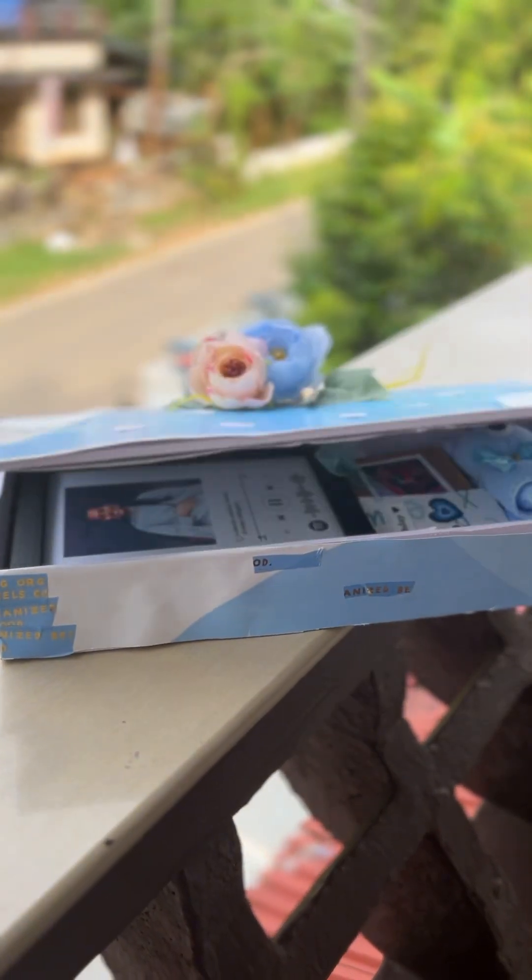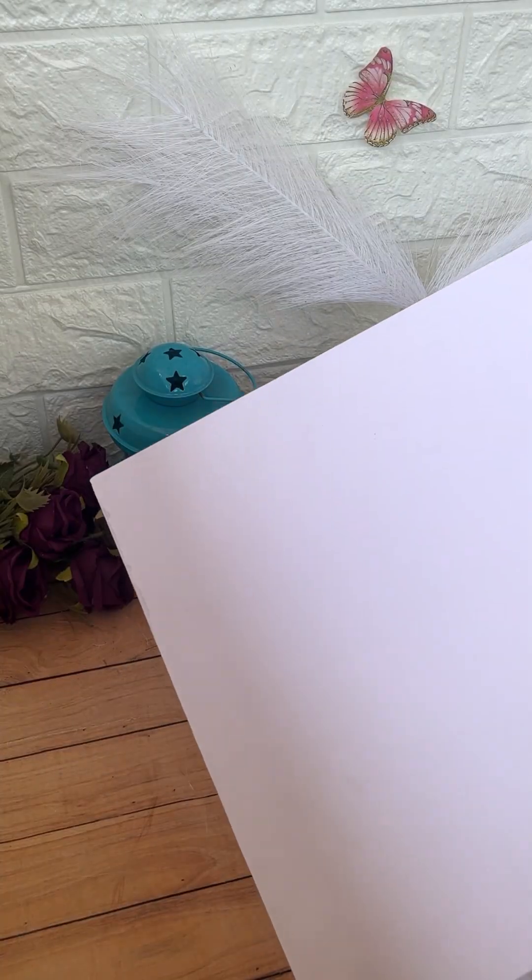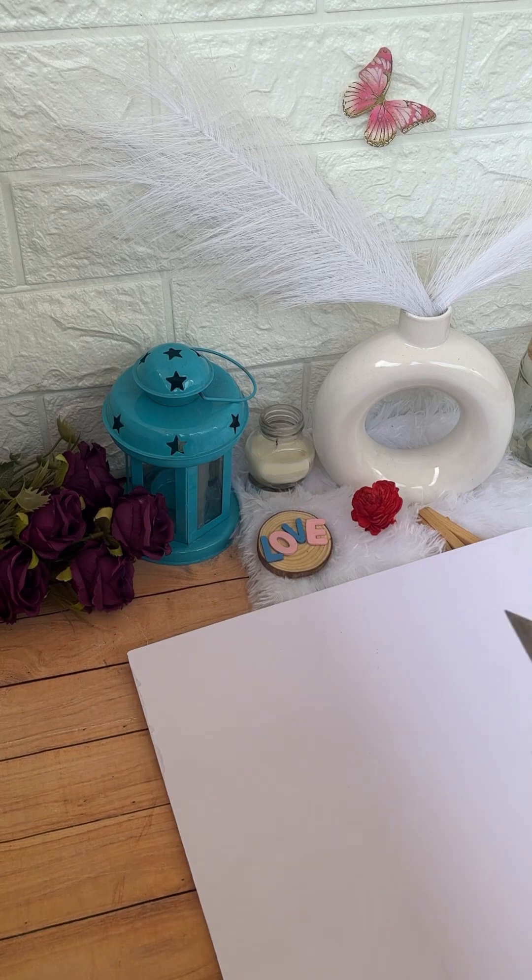I am going to show you a custom pattern and a form sheet — it's easy. The size for this is the 4 to 6 inch.